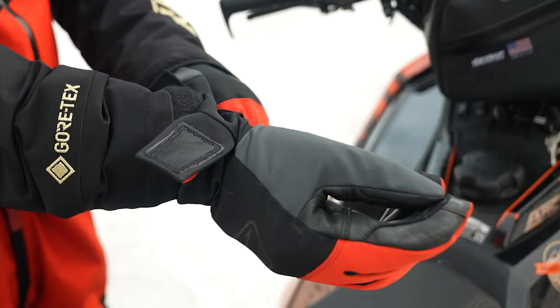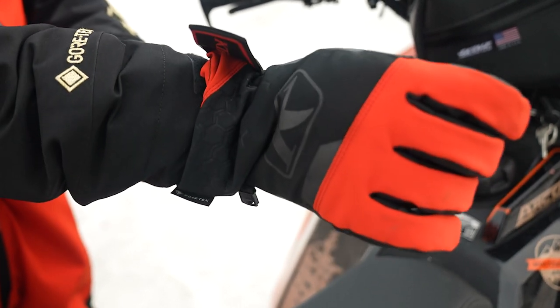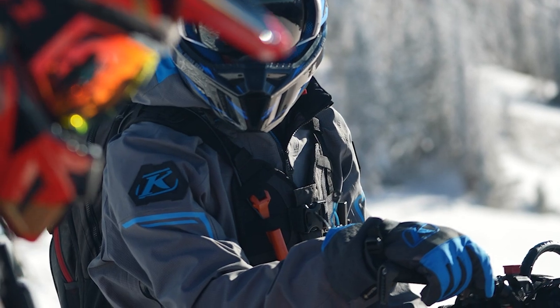Hello everyone, Lucas Eddy here with Climb. Today we're going to be looking at the newly redesigned Powercross and Powercross Gauntlet gloves. These are super popular mountain riding gloves — used on snow bikes, mountain sleds, and sometimes even on the trails if it's not too cold. Let's check these out.